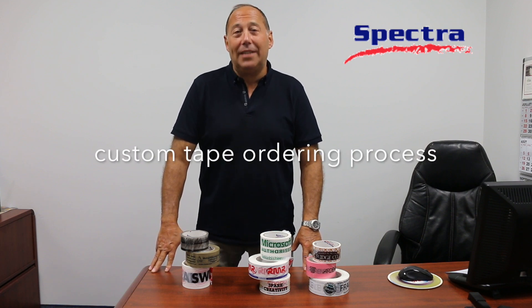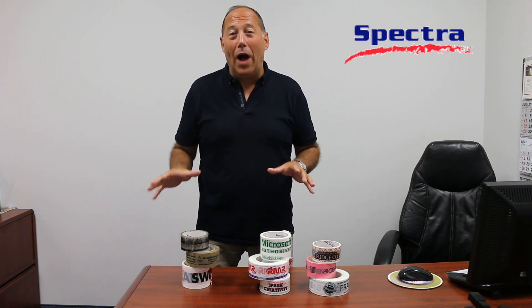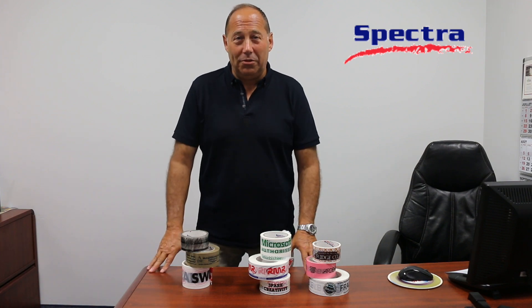Hi, welcome back to Spectra Tapes Tape University. I'm David, your host and tape guide. Today we're going to talk a little bit more about the custom tape ordering process. As you can see in front of me, I have three unique and distinct piles, but these all show our special product, which is custom printed tape.